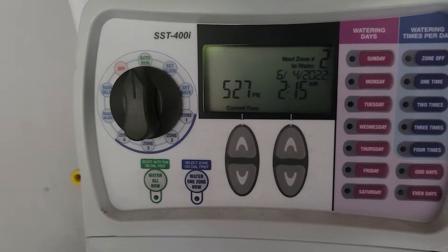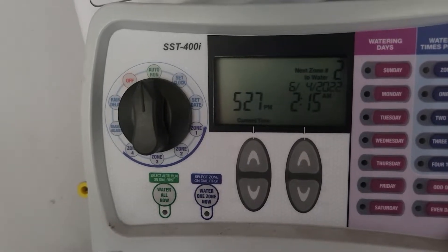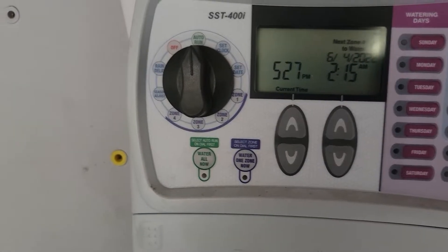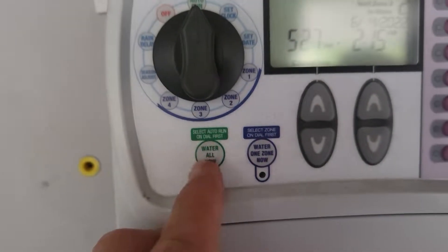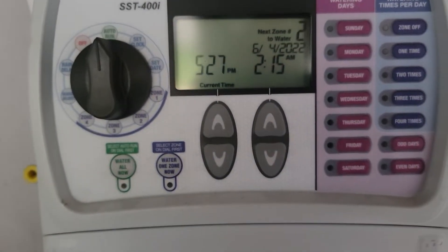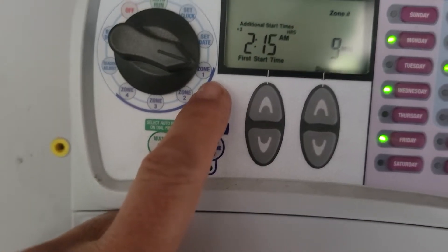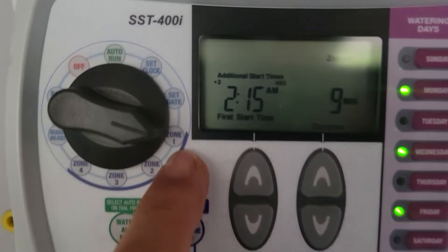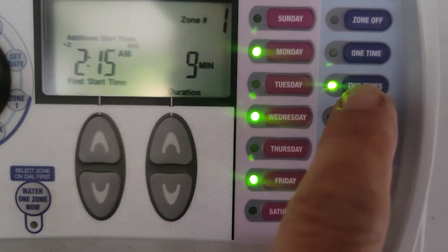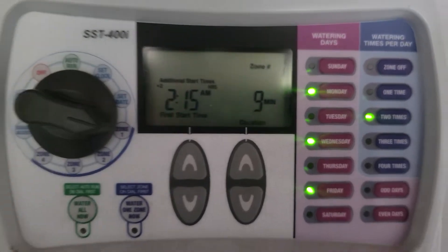We're going to talk about the offsets on the SST version. This is a 400i, which means there are four zones to work on — you can see zone number four there. If we want to do multiple watering times per day, we go to zone one, which is currently set at 2:15 AM, two times a day, Monday, Wednesday, and Friday.